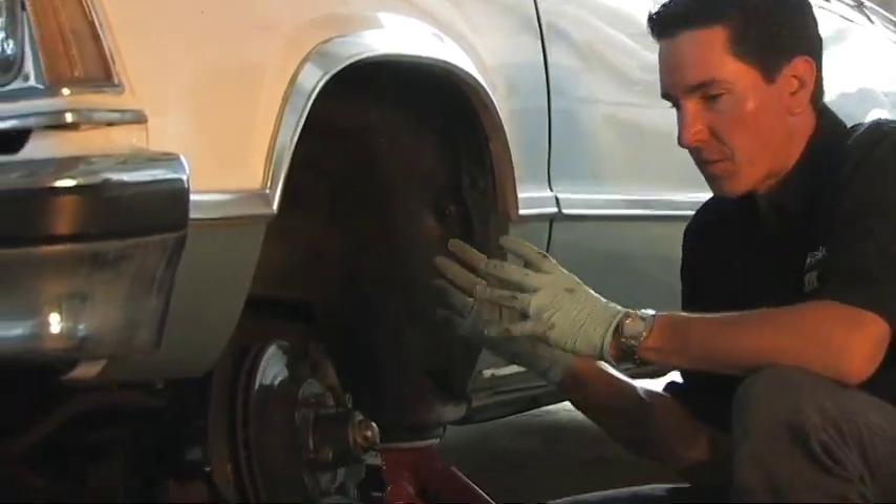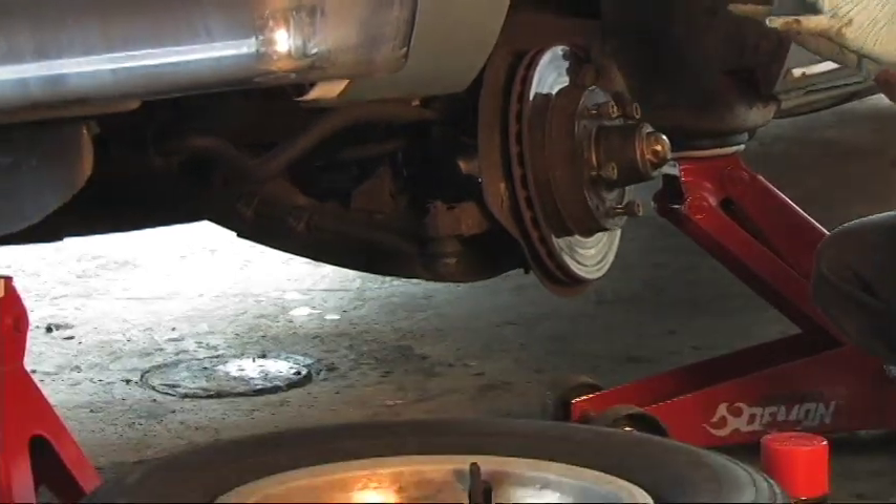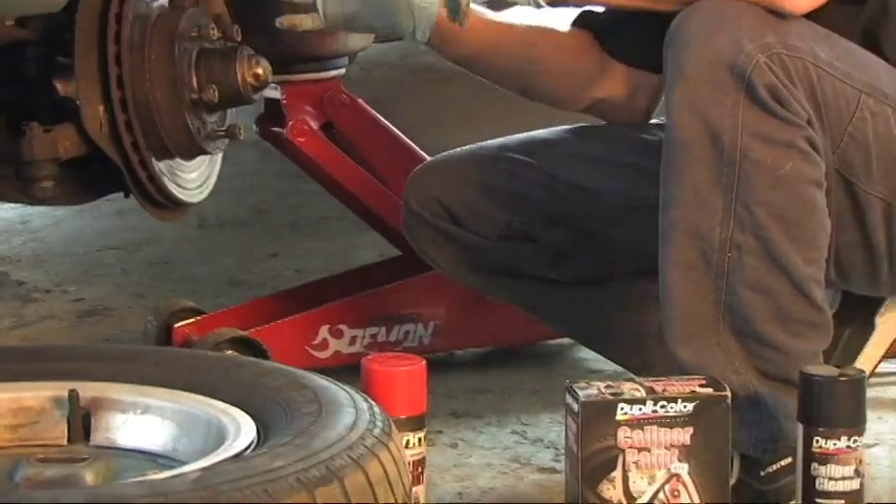What we mentioned earlier is we don't think we're going to stick with these factory wheels. We're going to have an aftermarket wheel on here that will show off this caliper, and we certainly don't want to show off this particular caliper because of how ugly it is.